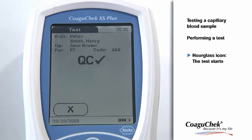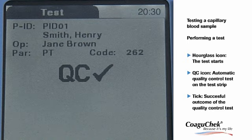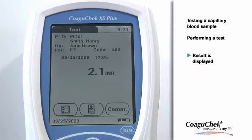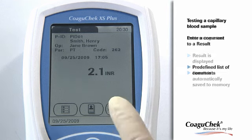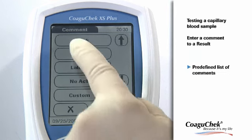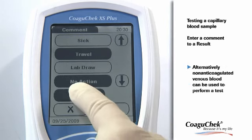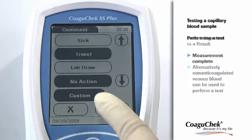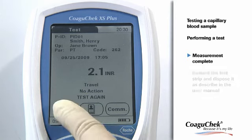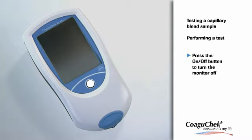The meter performs an automatic quality control test on the test strip. After a successful onboard quality control, QC and a tick appear in the display. The result is displayed and it is automatically saved to memory. By pressing the comment button on the results screen, you can assign up to three predefined comments to an INR result. The custom button at the bottom can be used to enter free text of up to 20 characters. You have successfully completed the measurement. You can now remove the test strip from the measurement chamber and turn the meter off.